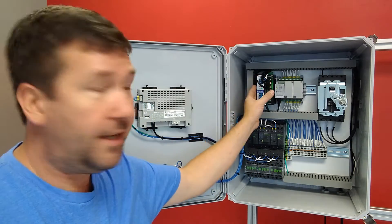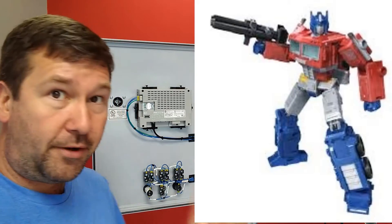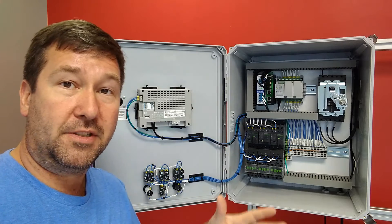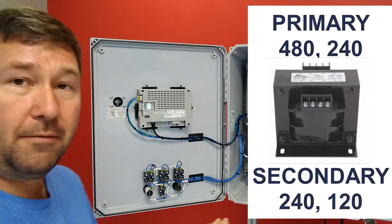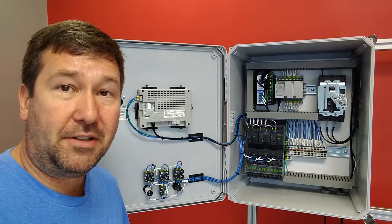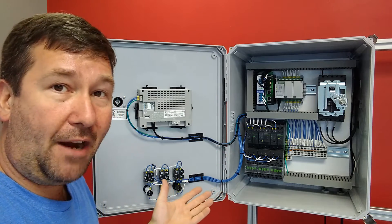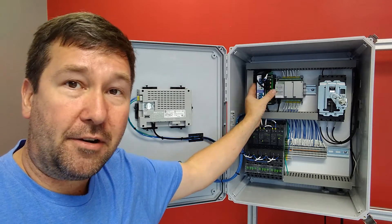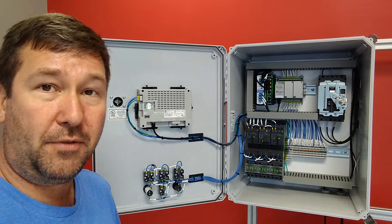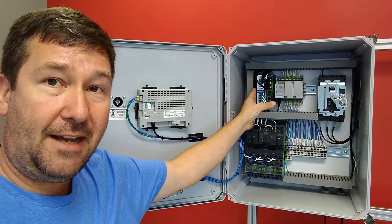The other thing on our main power distribution was the 24-volt power supply. In our previous video we were using a transformer — transformers are not as cool as in the movies, but they're still very important because they take one voltage and convert it to another. In that panel we were converting 480 volt to 120 volt. But this power supply right here can go from 240 directly to 24-volt DC. They also make them that go from 480 directly to 24-volt DC, so in these cases we didn't need the 120 that a transformer would provide — we just have the power supply.